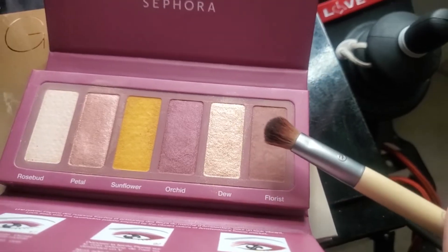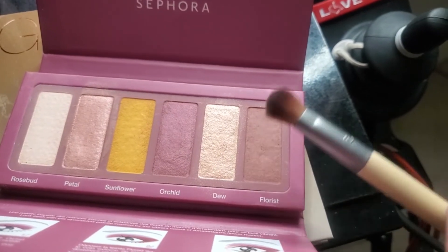Now I'm going to darken up the outer corner. I'm going in with the shade Florist, which is a bit of a darker pink — not overly dark, not black, just darker. I'm just doing the corner going a tiny bit into the crease, but mainly trying to darken up the corner.